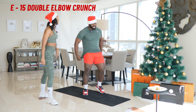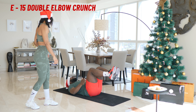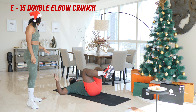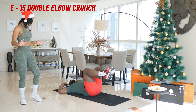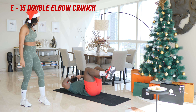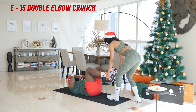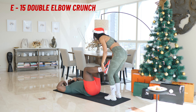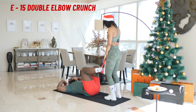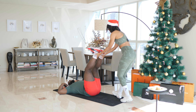Okay, you're going to go on the mat. E is next. Double elbow crunch. You can take your time with this one. 15 reps. One, two, three, four, five — you got it — six, seven, eight, nine — come up, that's it, high — ten, eleven, twelve, thirteen, fourteen, fifteen. Okay, shake it out.